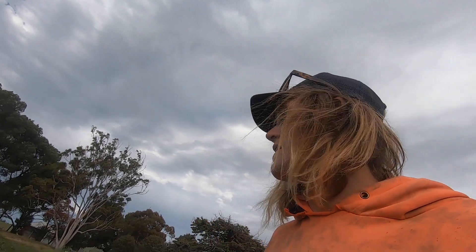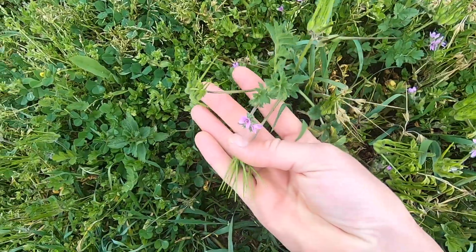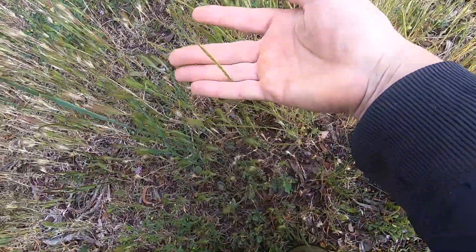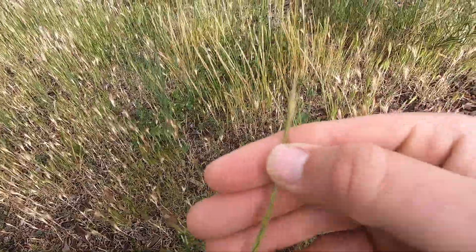I forgot to do any real explanation yesterday about what we were spray topping. So, the weeds are pretty much the same as this long grass here. What we were spray topping is barley grass, geranium, and silver grass. The silver grass is not as advanced as out north, but it's still there. All of these things - barley grass, geranium, silver grass - they all create little spikes.